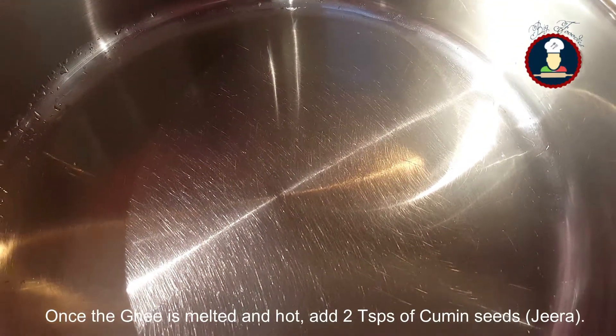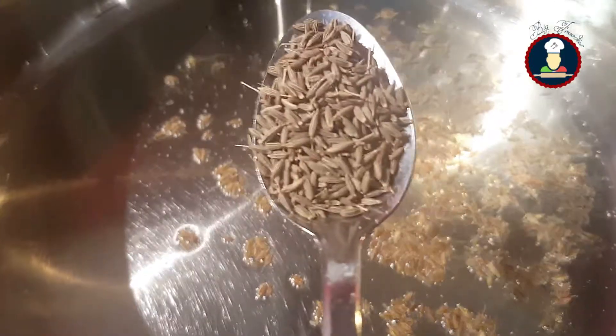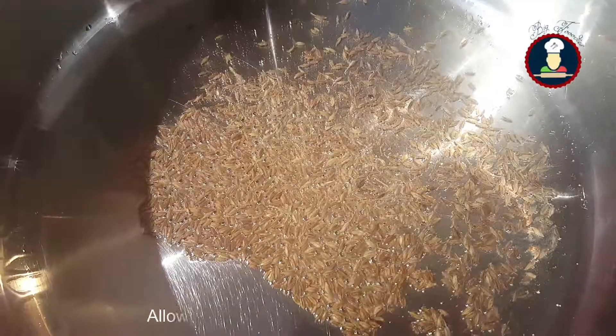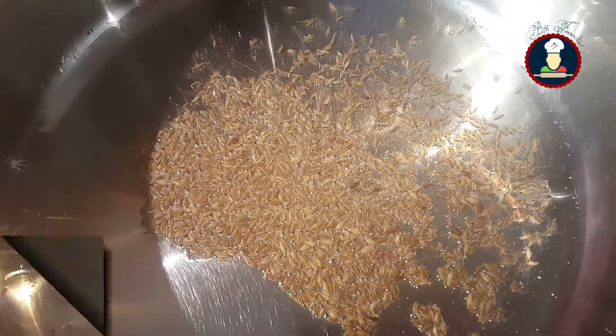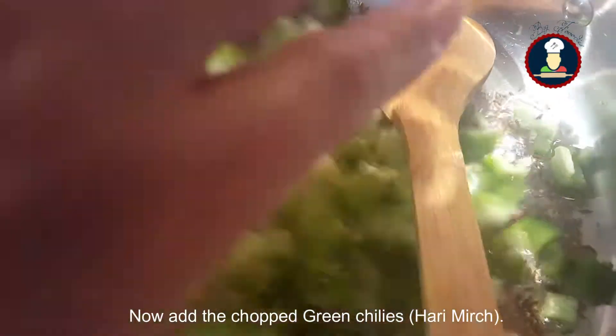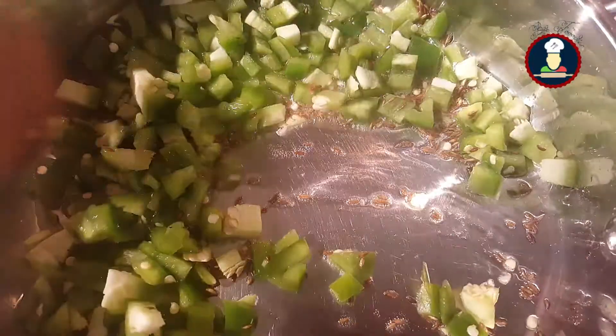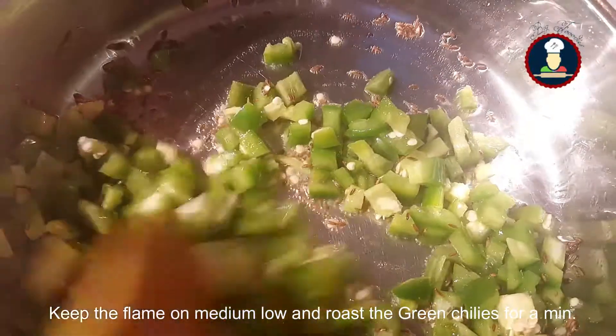Once the ghee is melted and hot, add two teaspoons of cumin seeds. Allow the cumin seeds to roast until brown. Now add the chopped green chilies and keep the flame on medium low, roasting the green chilies for a minute.